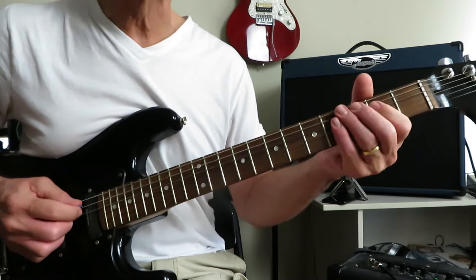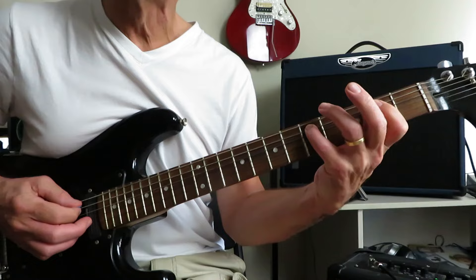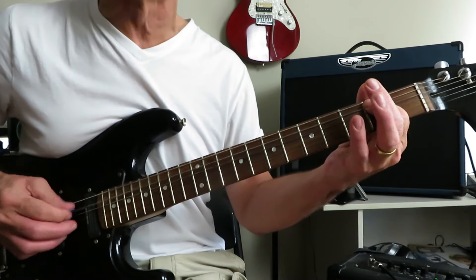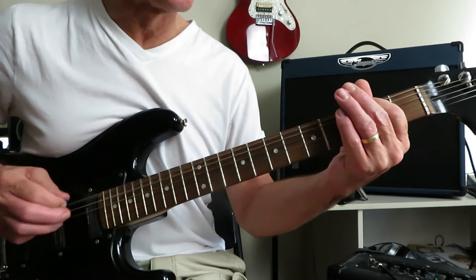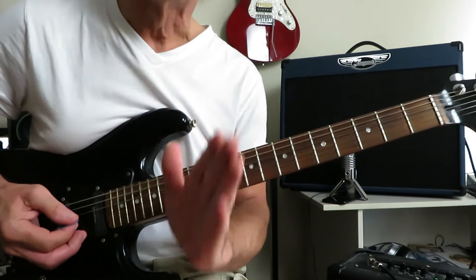And that leads back into the main riff for one repeat at the very end of the track. We're playing the riff, grabbing that five of the A, and then finishing with two open, two open of the A and then the E: D, E, B, B. And that's the end of the track right there.